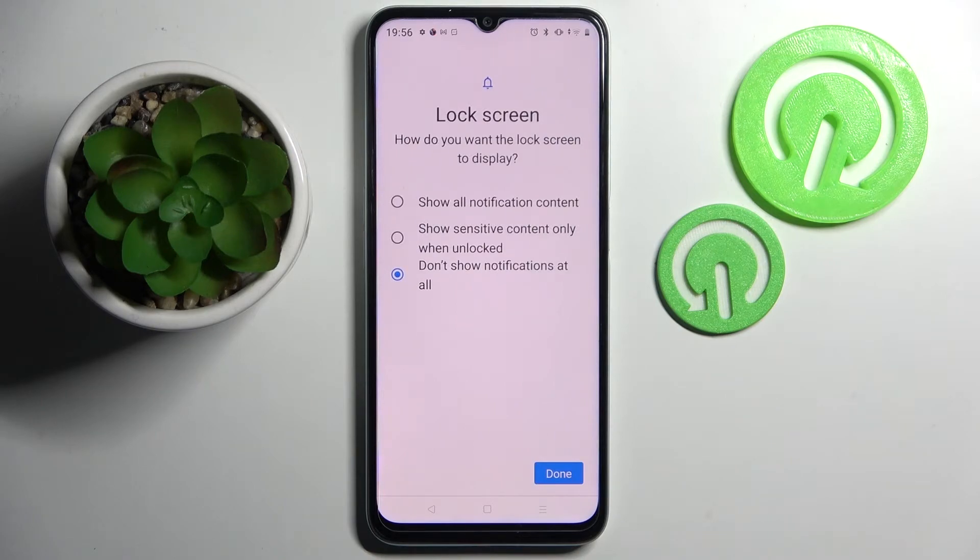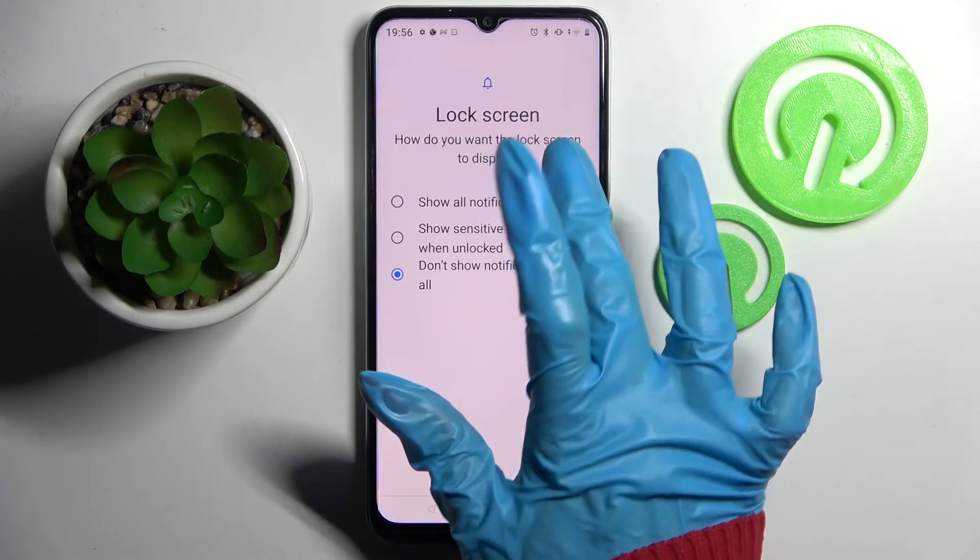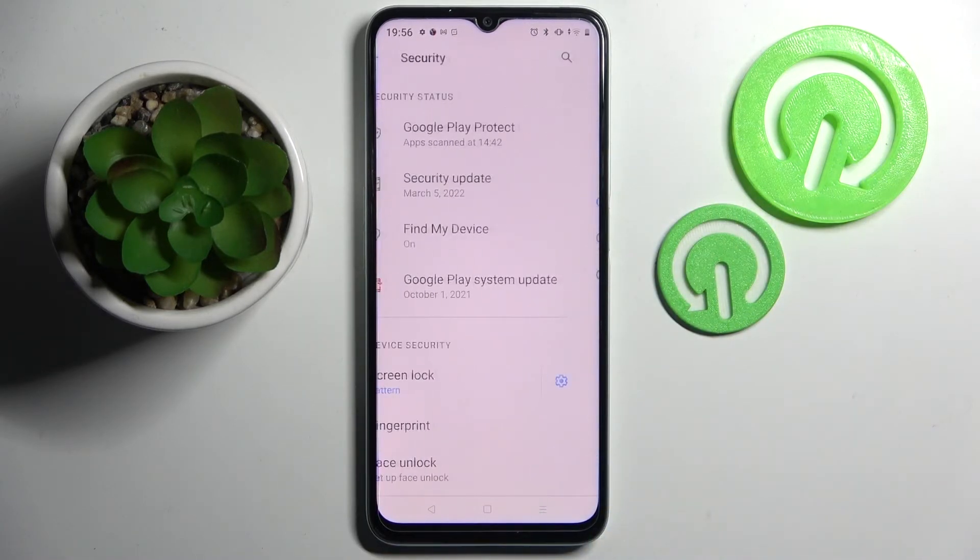Over here, select one of those options for notifications on your locked screen. I will go with Show All Notifications Content, so I have to click on it and tap Done at the bottom right.